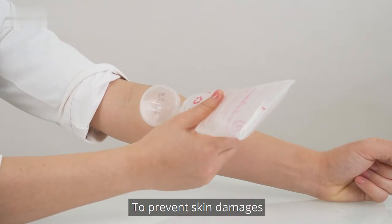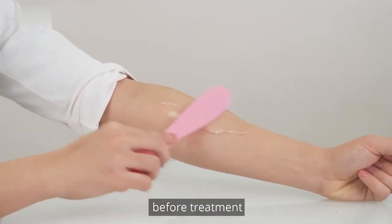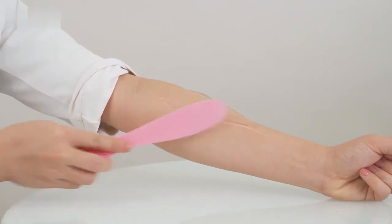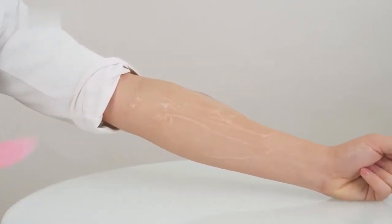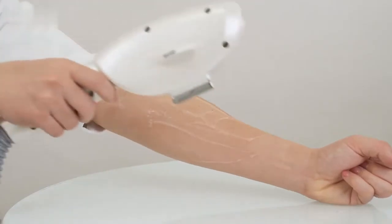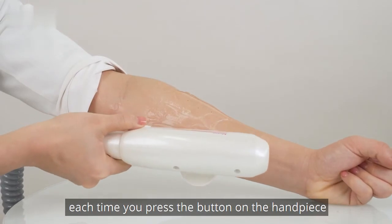To prevent skin damage, please apply gel evenly to the target area before treatment. Press the ready button. There will be energy output each time you press the button on the handpiece.